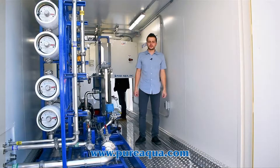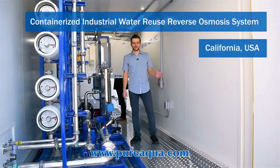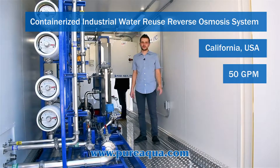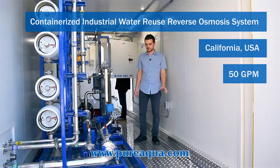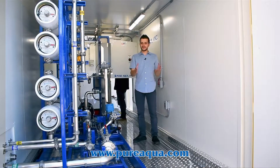We're at the world headquarters of Pure Aqua. We completed the fabrication of a second stage of a project where we're treating manufacturing waste water and removing a particular chemical for the customer. This is a containerized unit, and we're manufacturing two identical units that will be on site in alternating fashion.